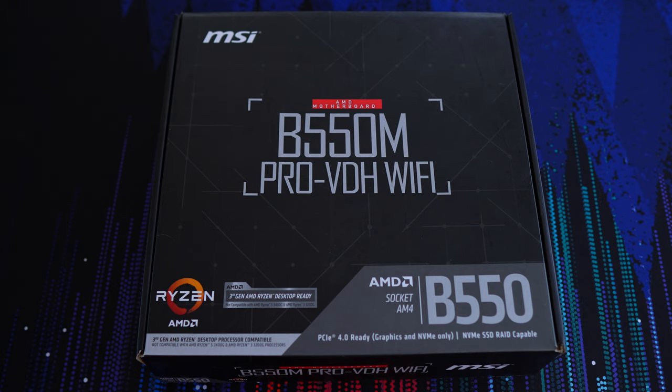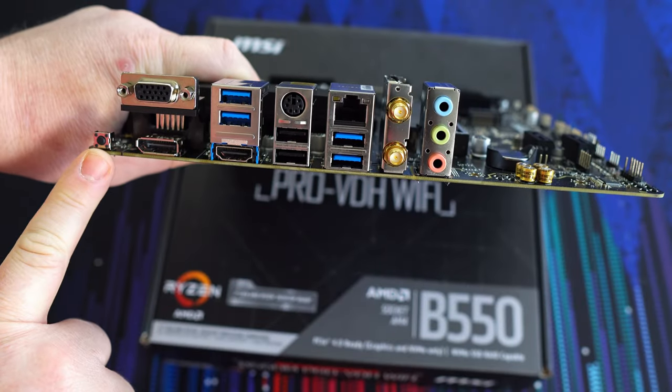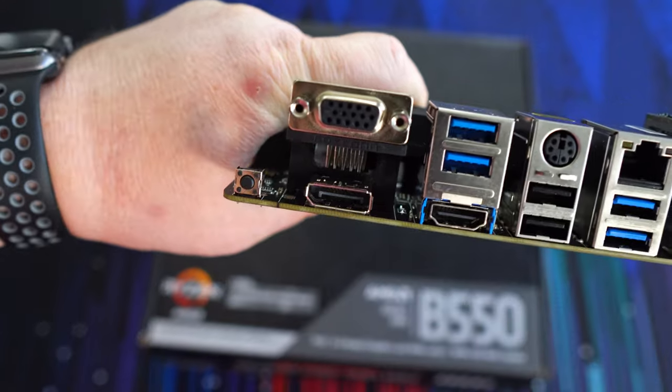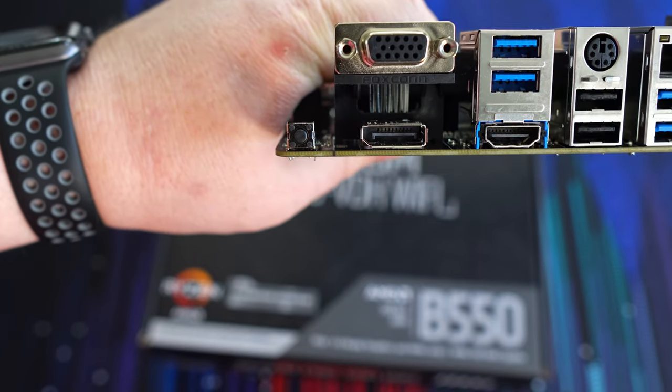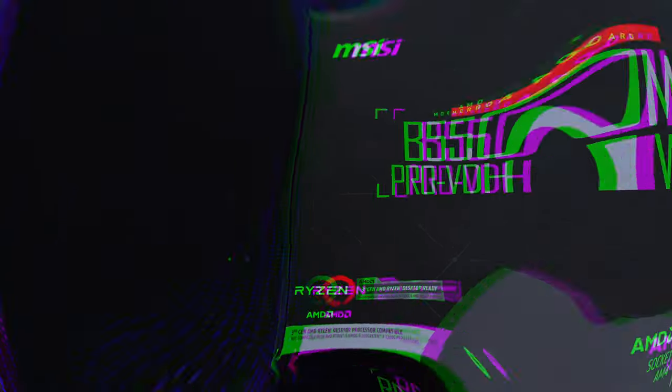If the sticker is present, you won't have to update the BIOS to use your new Ryzen 5000 CPU. Additionally, let me bring your stress levels down even further. The Pro VDH has a BIOS flash button on the rear I/O, so you can update the BIOS without a CPU or RAM installed, ensuring your new Ryzen 5000 CPU will work when you install it. Alright, let's unbox this thing.